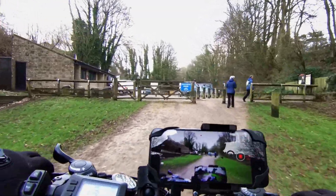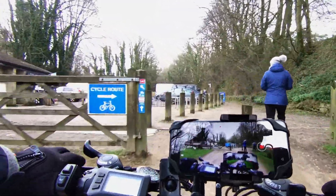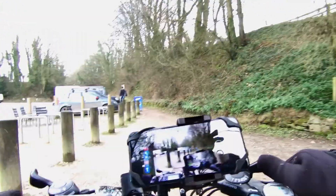Here at Tissington station car park you can get refreshments and toilets are provided.